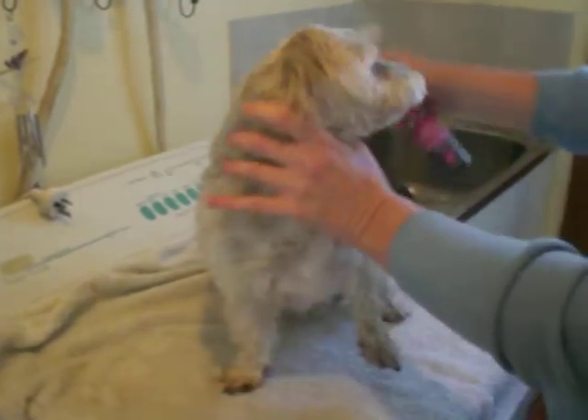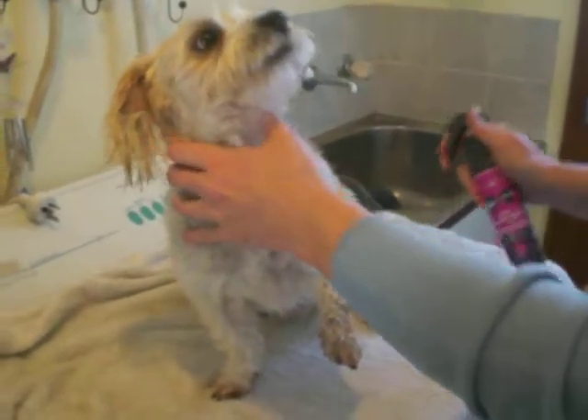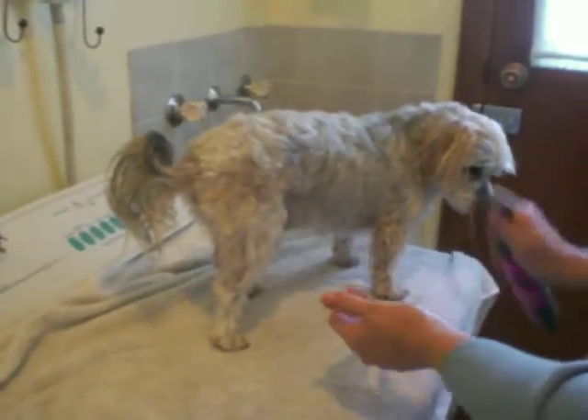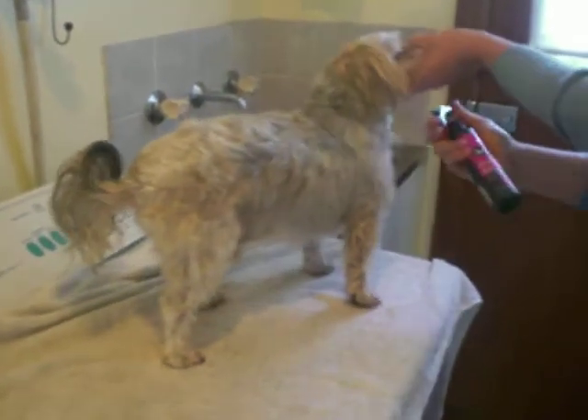All you do is just spray it on, about 10 centimetres away. Just spray it all over your dog or cat. A bit under there.